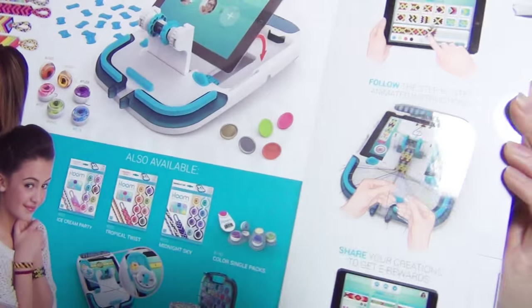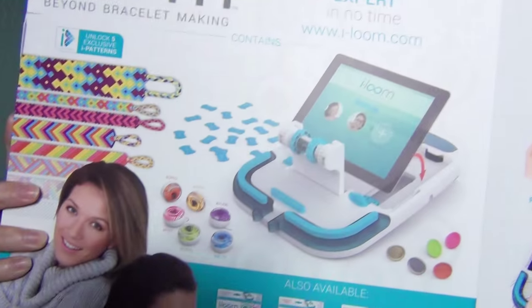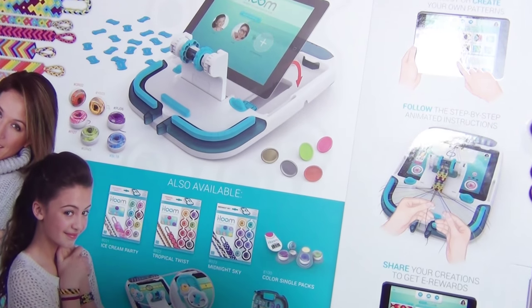Looks like you can set up your device on the back and use it with this loom thing, and I'm pretty sure you can make your own patterns with it. I'm very excited and I'm just going to start opening this up and see what's inside.